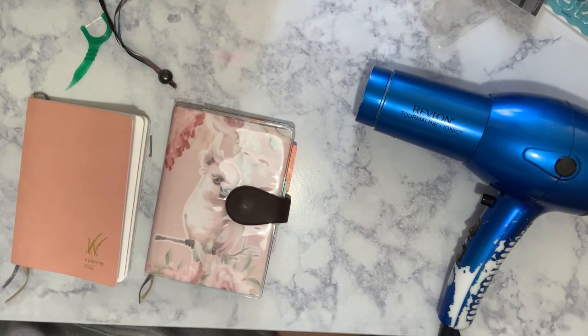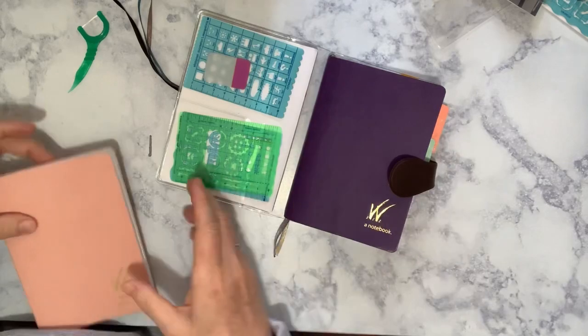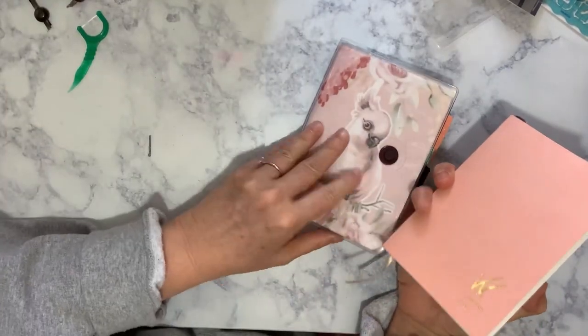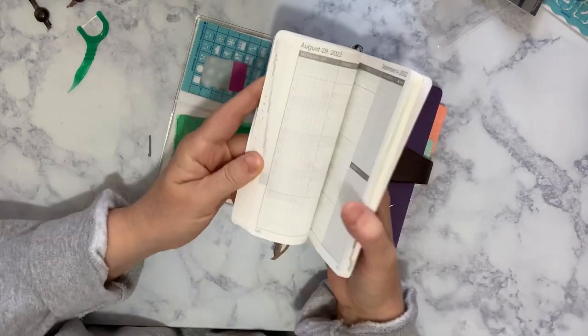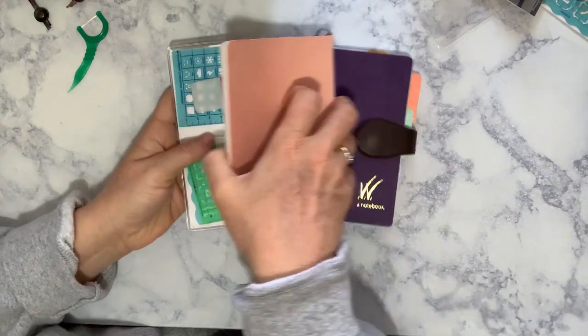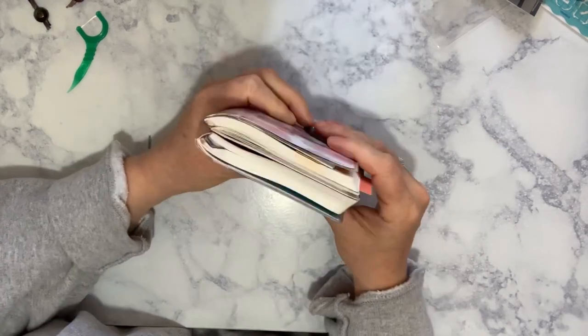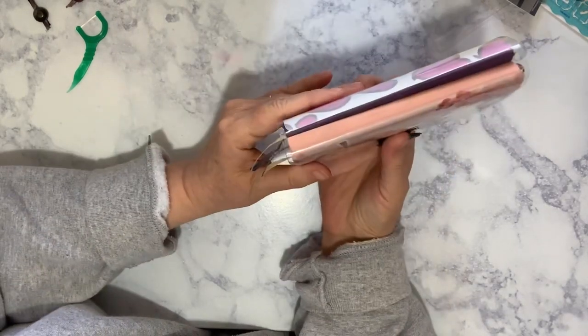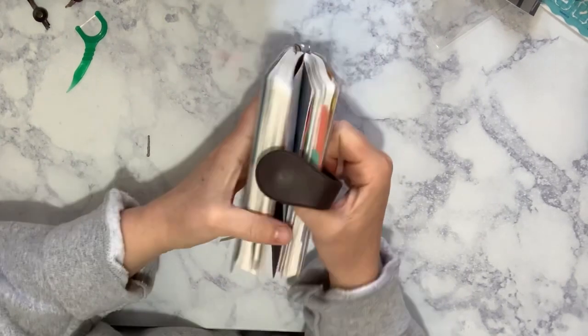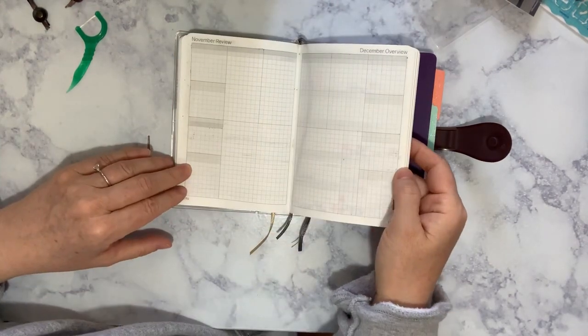So here's my current struggle. I am trying to get the Wonderland notebook — this is a half year — to fit in the Lauren Phelps Designs cover with the full year Wonderland planner in A6 size. I would really love it if I could fit two full years, like a full year note plus the actual planner.